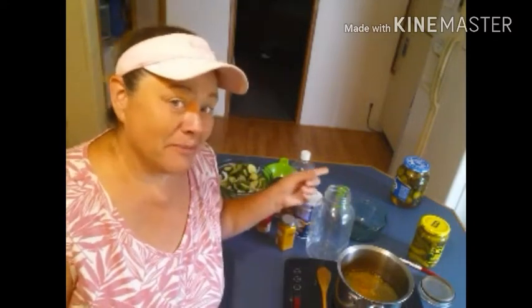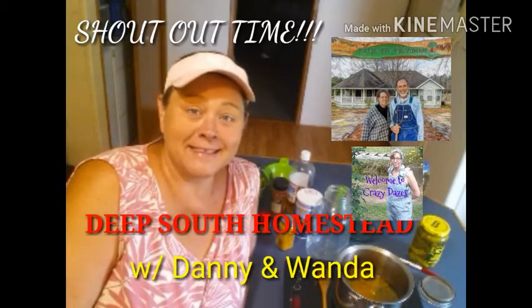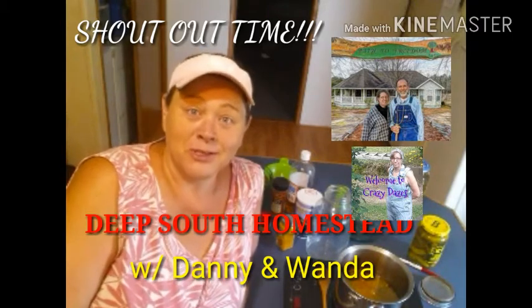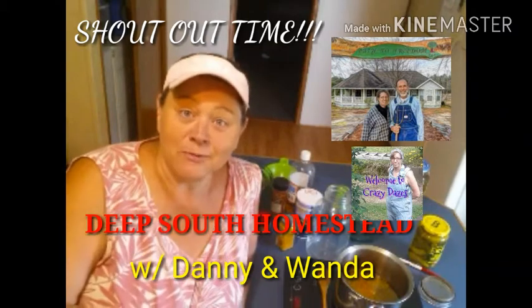Another day of making pickles. Here we go with batch number two. I still have the other batch sitting here on the counter waiting to cool off. I'm going to make a different refrigerator pickle. This refrigerator pickle comes from an awesome group in Mississippi. They have their own channel and it's Deep South Homestead. Wanda has made these pickles and listening to Danny crunch on them just made me want to try them. So I want to give a big shout out to them at Deep South Homestead, and I want to try your pickles.